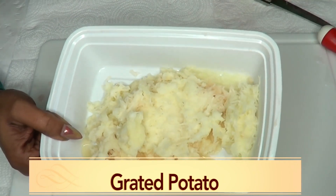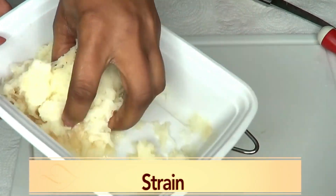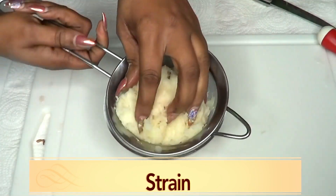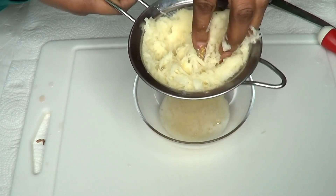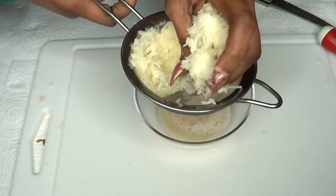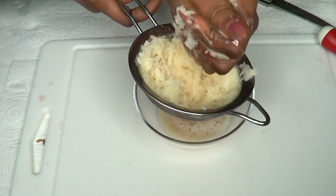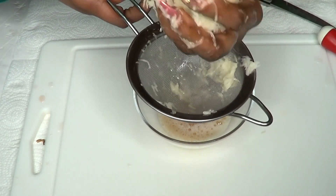Here is the grated potato and next we are going to strain it. I'm placing my bowl and using the strainer — if you have a cheesecloth you could use that also. We're going to fill our strainer with the grated potato and squeeze with clean hands to extract the juice. My grandma used to do this with coconut — she grated and squeezed with her hands, and that's how you get all the juice out.